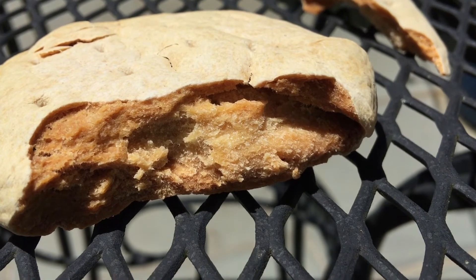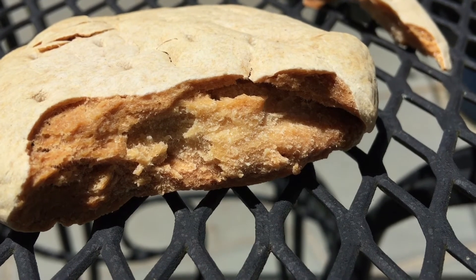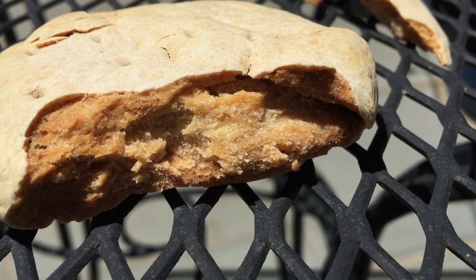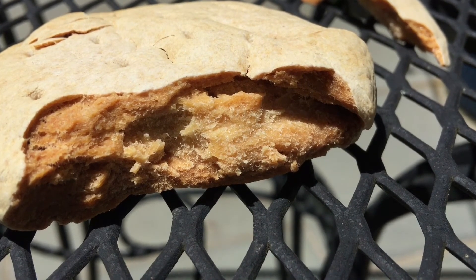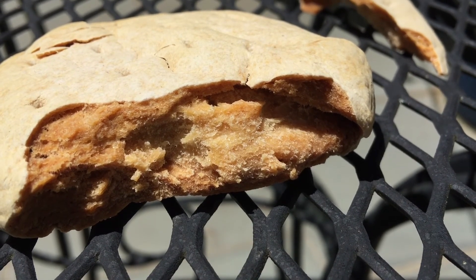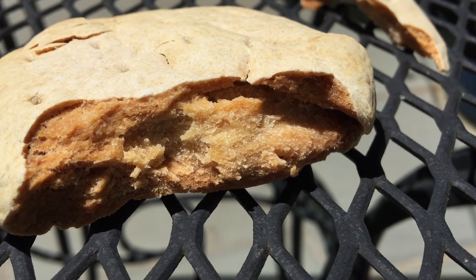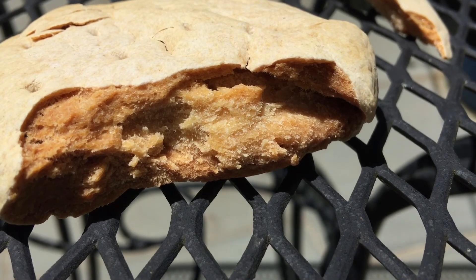If you want to eat this, you can eat it just like it is, but that will most likely hurt your teeth and it's not very pleasant. You could soak it in water or milk so that it softens up and is easier to eat, or you could crush it up to a fine dust and use it like flour.